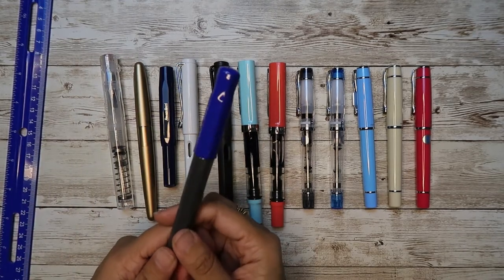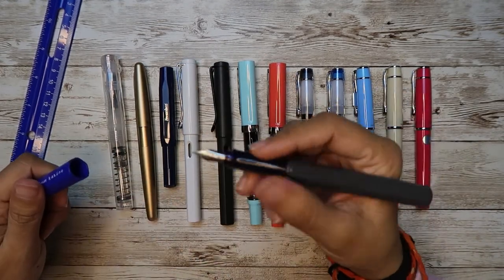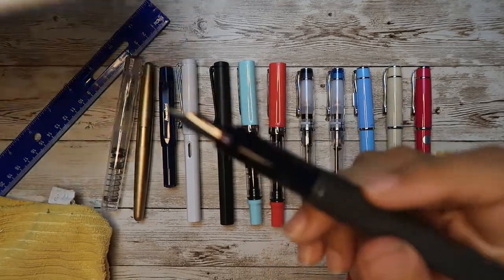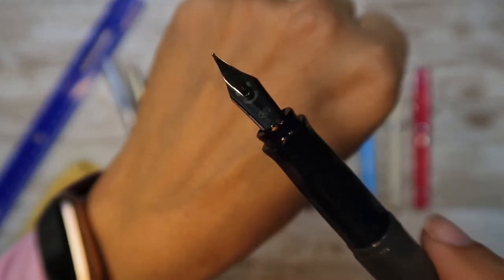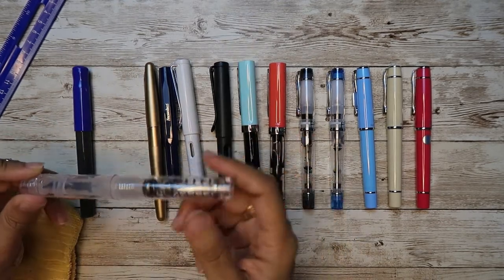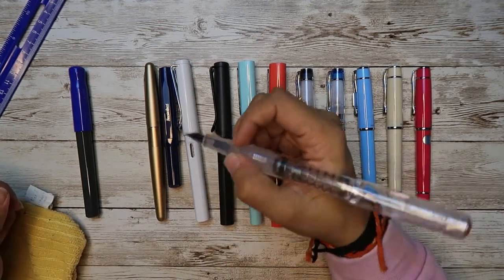Pilot Kakuno is 11 grams overall and the body is 7 grams without posting. I have very small hands so it fits very well. I don't see any problems with the Kakuno. I also love the fact that there is a little smiley face on the nib — it makes me happy all the time. You can use it without posting, but you can also post the cap and it becomes really, really tall.